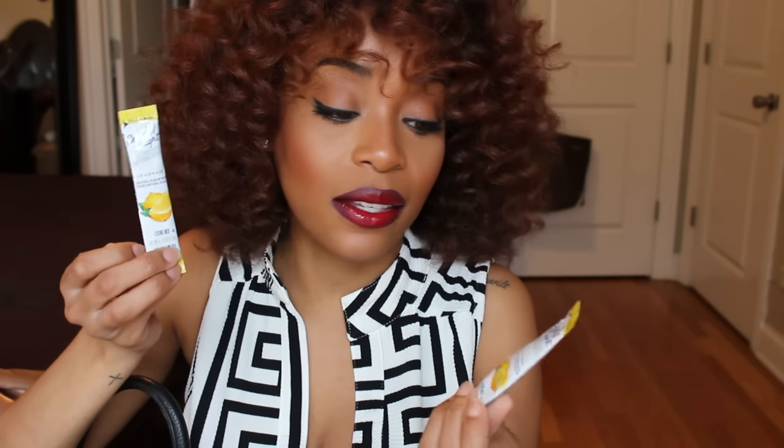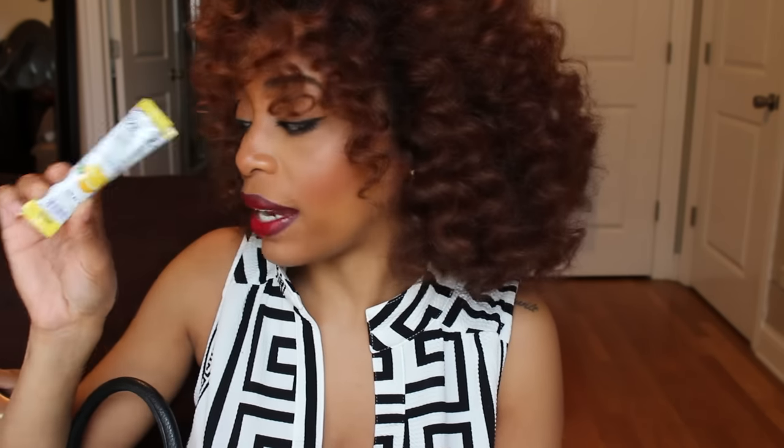Next I've got these little Crystal Light packets — the lemonade flavor. Sometimes when I'm out I need to drink water but I really don't like the taste of plain water, so I pour in a little Crystal Light to fix that.